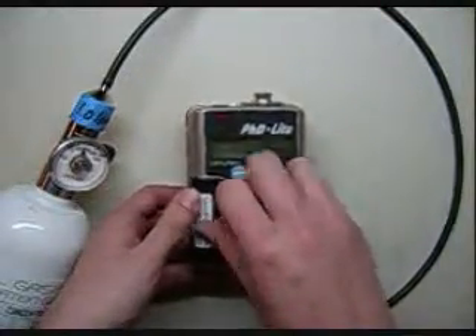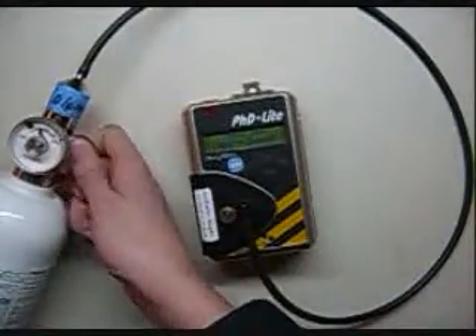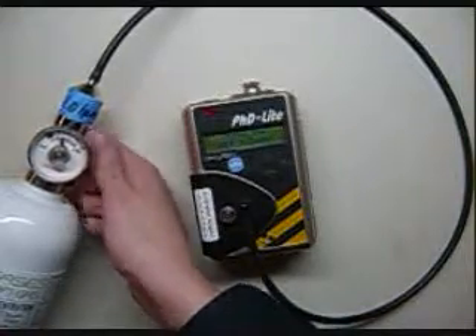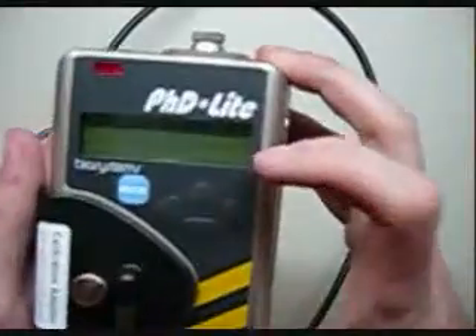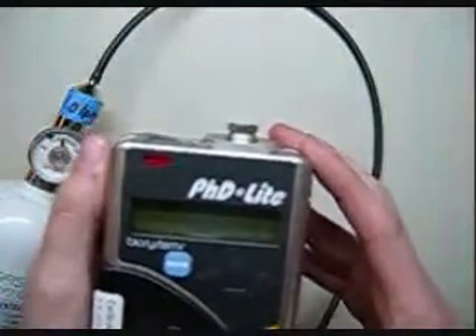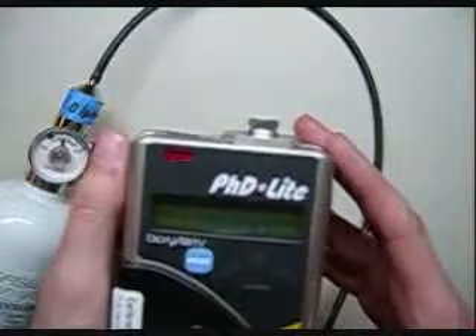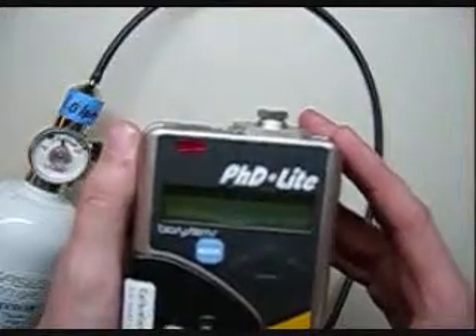Screw the cal cup in like so — make sure it's nice and snug — then turn the gas on. You'll see the monitor come up and say 'Please wait, multi-cal gas detected,' and it will go through and automatically adjust the sensors. It's kind of an older unit.